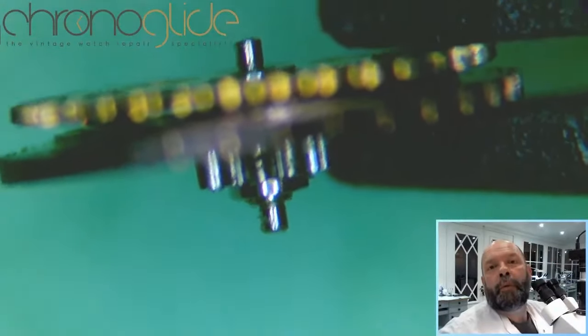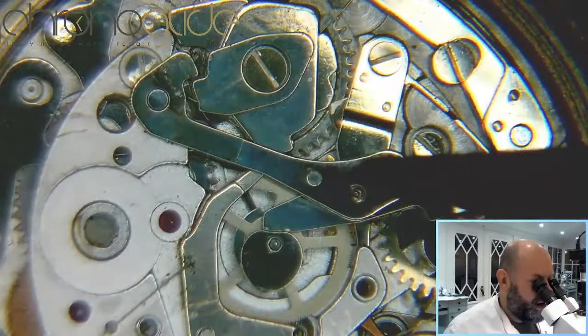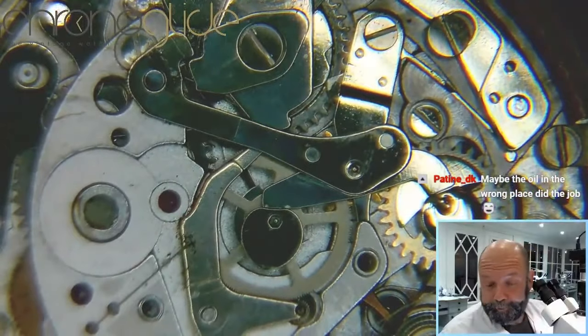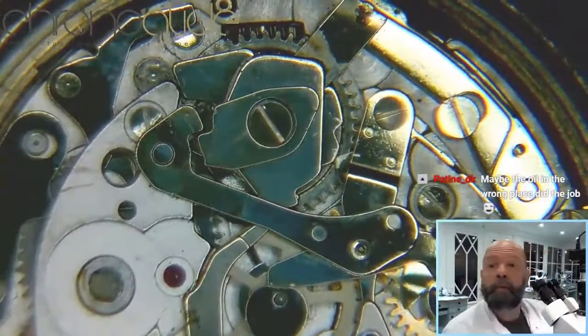Not as horrible as I thought it would be. You can see they are worn, but I thought it would be so much worse. Here is the huge hammer for resetting the chronograph.